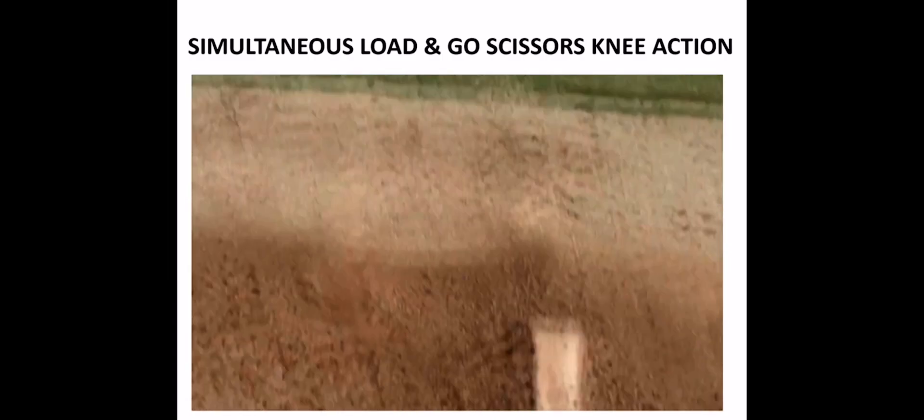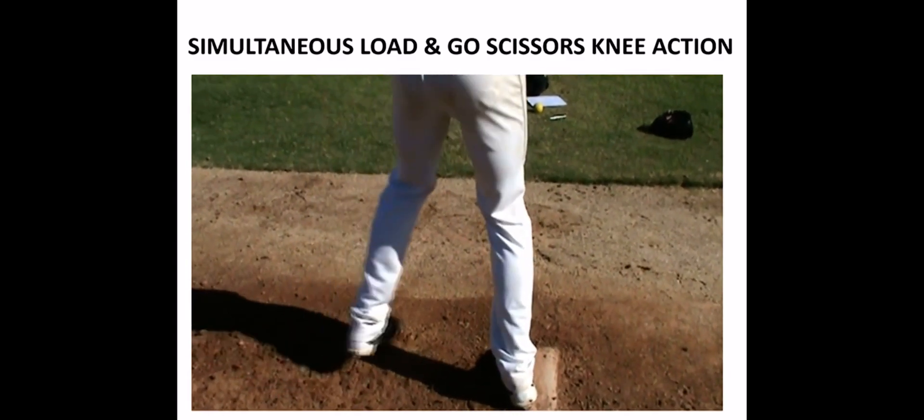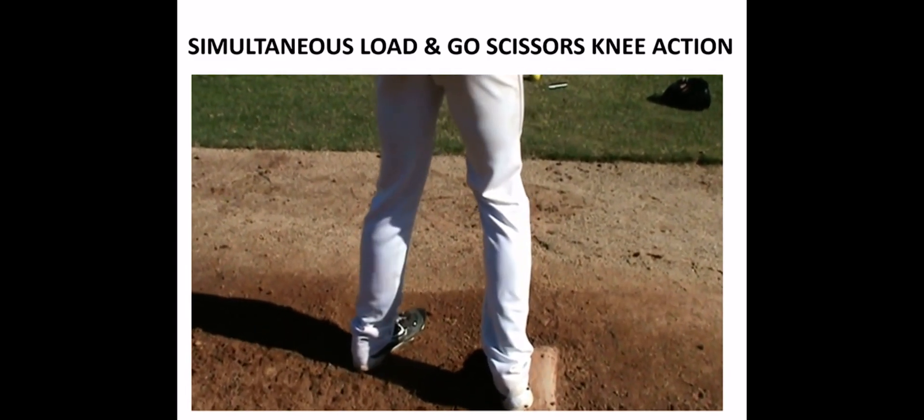I like the term 'load and go' as opposed to 'slide step' because it involves the load. I hate to see guys run away from their arm without loading.